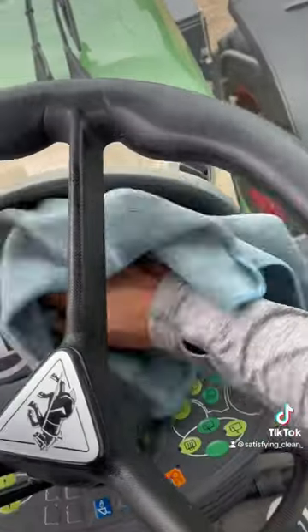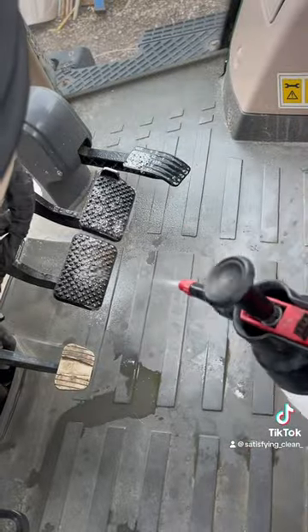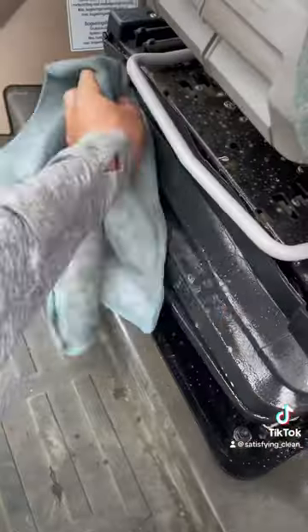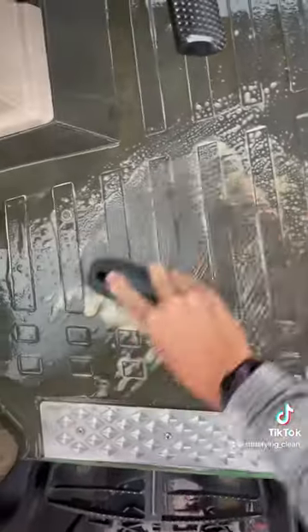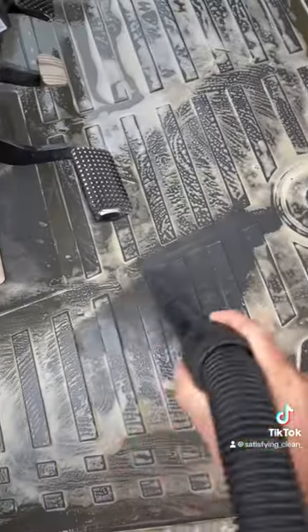I always work top to bottom so any dirt falls to the floor. Then we do the pedals using Citrus Wash and the fingernail brush. And then lastly, we scrub the floor using Citrus Wash again, and the fingernail brush makes you scrub all the little grooves.